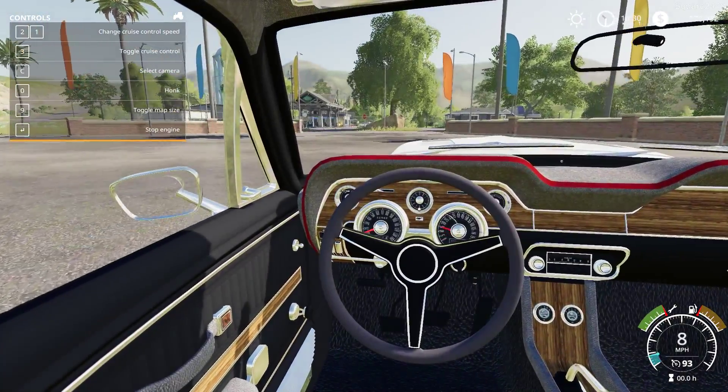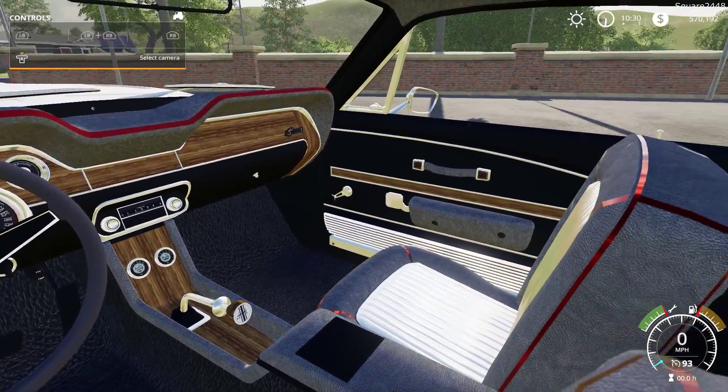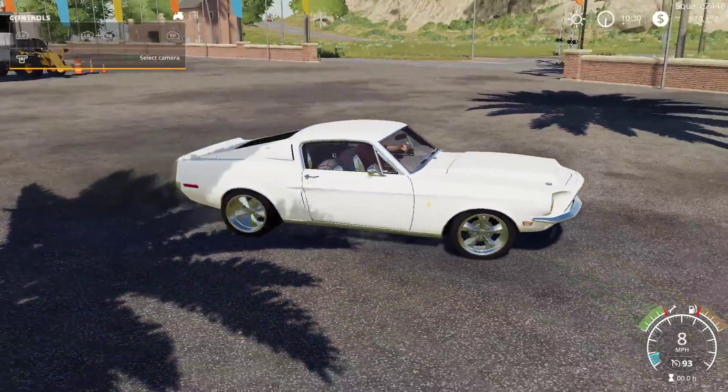On the interior, we do have working gauges and a working steering wheel as well. Pretty detailed here on the inside. You guys can see it's a manual, with a ton of detail on the seats. This thing looks awesome, and I can't wait to feature it in some videos. We'll take this here for a quick spin.